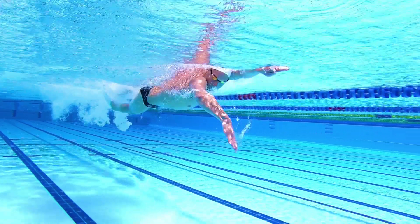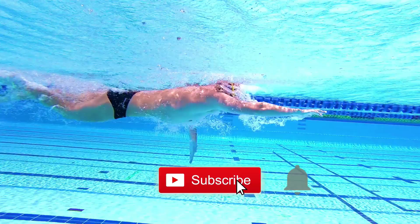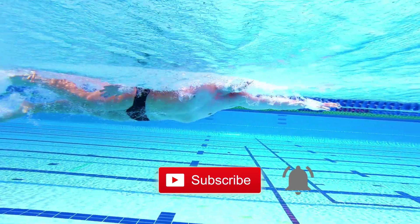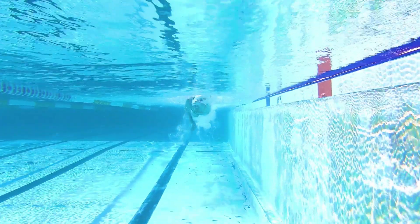Thanks for watching today's video. If you did enjoy it, make sure you like and subscribe to our channel and share it with someone who you think might benefit from the video. We'll be back on Friday with another Feedback Friday — we're going to analyse someone's stroke in detail. So we'll see you then.